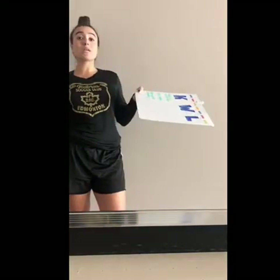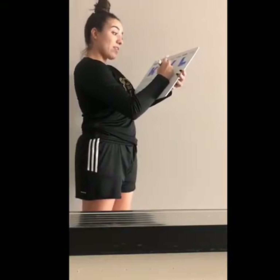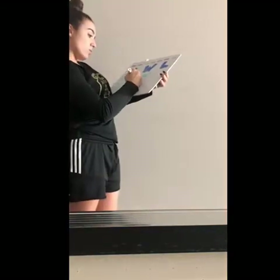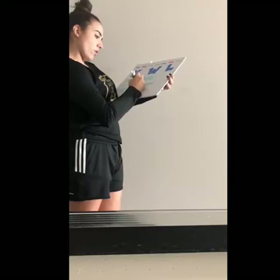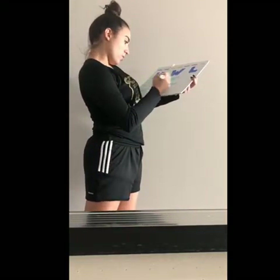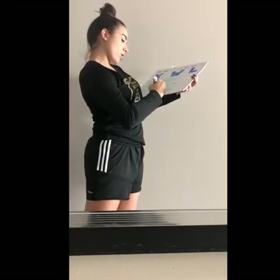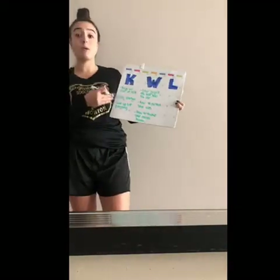What are some things that you guys would like to know? How to get the ball into the air. How to perfect your aim. How to make your passes harder. Before we go outside, I want you guys to keep this stuff in mind, and we will definitely be working on these when we get outside.